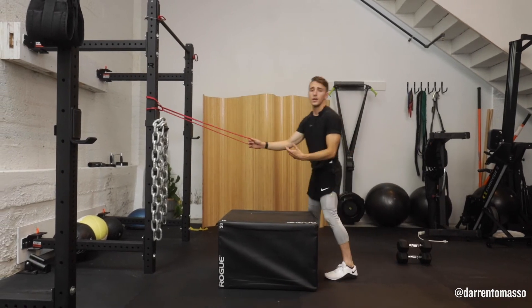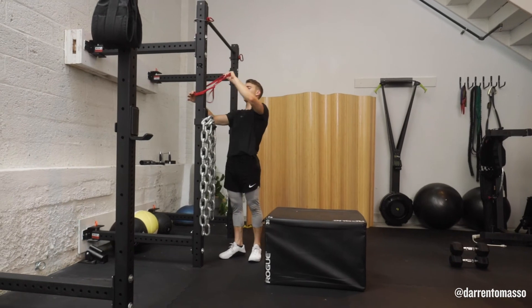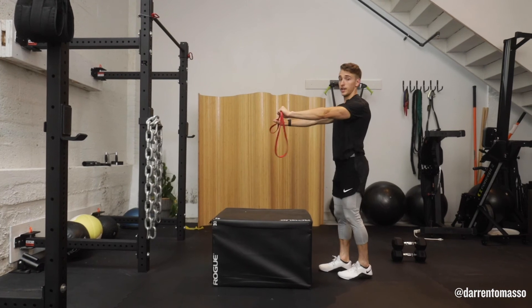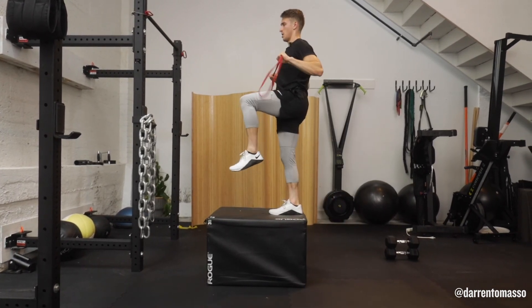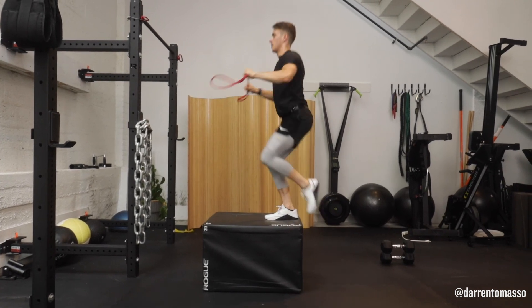And finally, if you don't have an anchor, that's all good. Grab onto the band, create some tension onto it — you're engaging your lats. Step, pull, step, pull, step, pull.